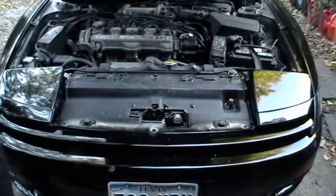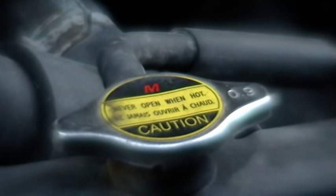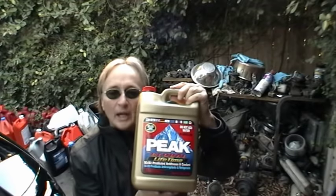So let's pop it open and see what's wrong. The first thing to check is to see if your coolant is low, so take off the cap and look inside. Now if the coolant is low, put in some new coolant.